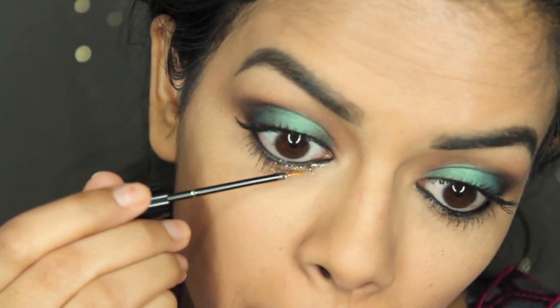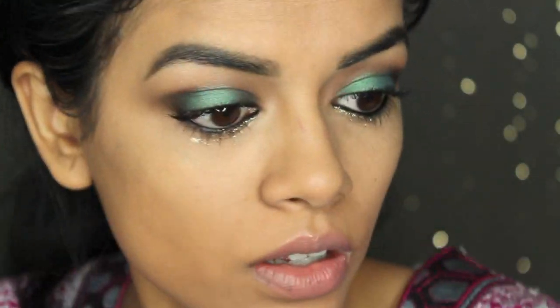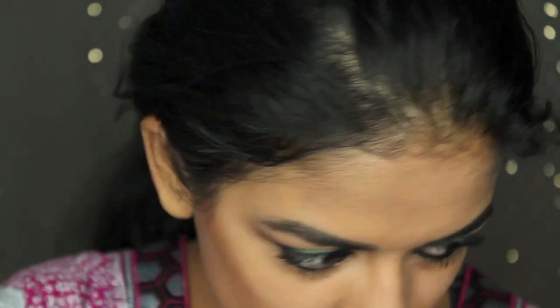For just an added sparkle, I'm taking this NYX sparkly crystal liner in gold and applying that onto my bottom lash line, just the outer half. But I think I'm allergic to it or something because my eyes started watering. I have such sensitive eyes sometimes — it's really pretty, but unfortunately I am allergic, or I'm just really sensitive to it.